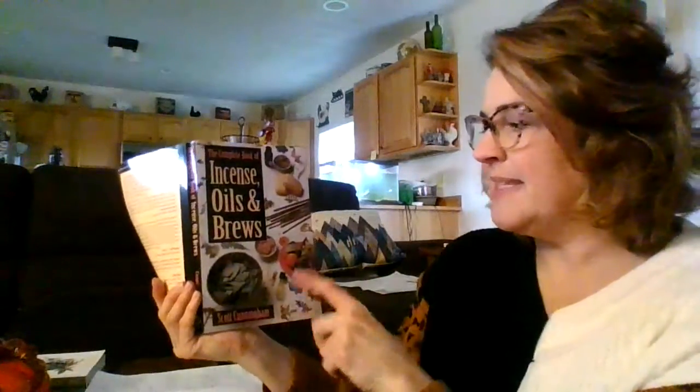Hi witches! I had already started this video a minute ago and then it shut off on me, so I'm gonna start over. I want to show you how to make a protective sachet out of herbs. The recipe I'm going to do is in this book, The Complete Book of Incense Oils and Brews by Scott Cunningham.